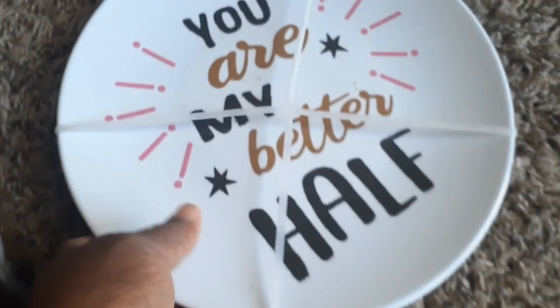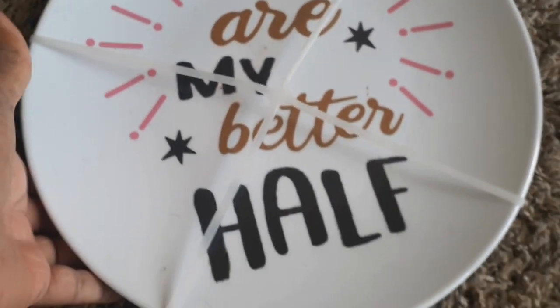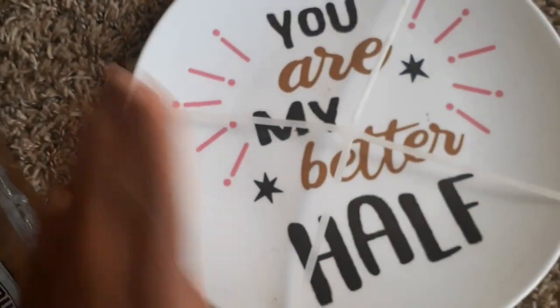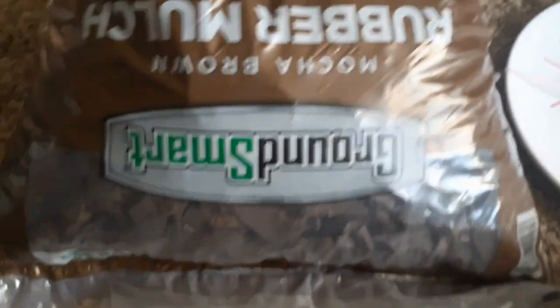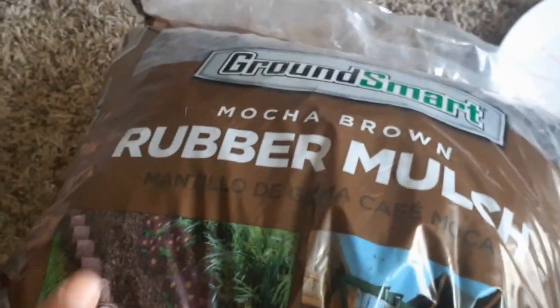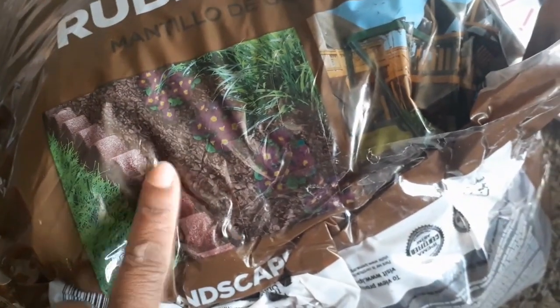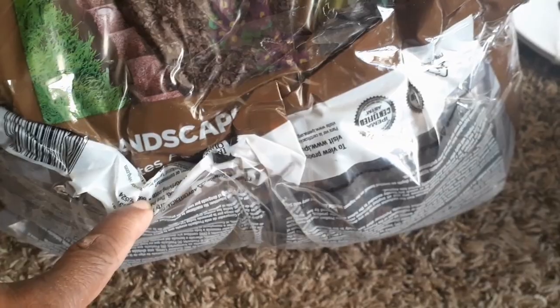And then we have two plates — 'You Are My Better Half.' I guess these were Valentine plates. And look at this — there was some mulch in there. I didn't even know Aldi's was selling that, but it's rubber mulch, great for your plants or playground area. I went ahead and taped it because the bag was torn. But there is some mulch.